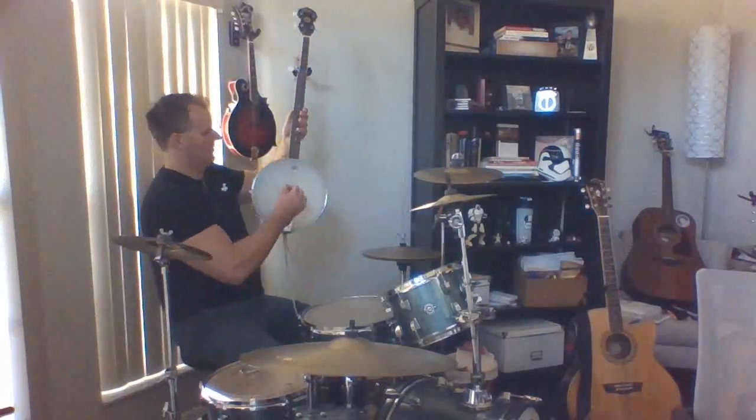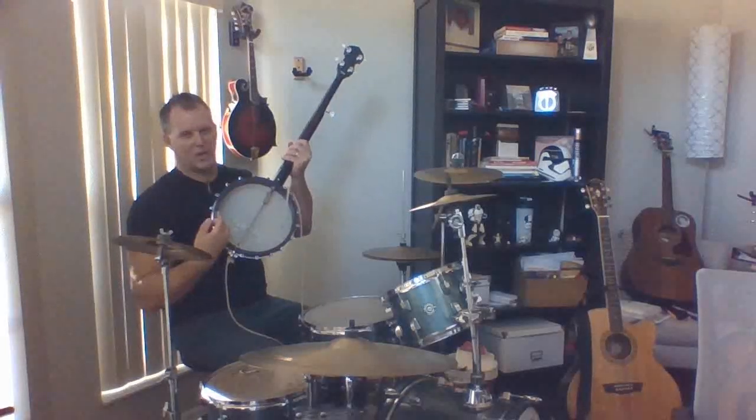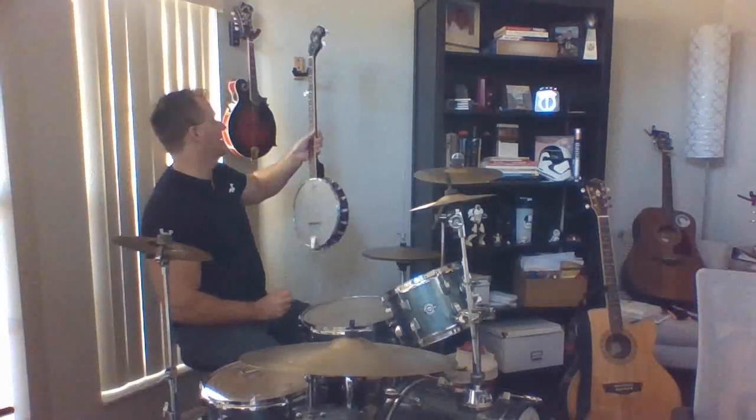That is a banjo. The cool thing is it resonates — the sound waves hit this drum head and it vibrates and makes that sound. It's also got an open back to help that sound release.